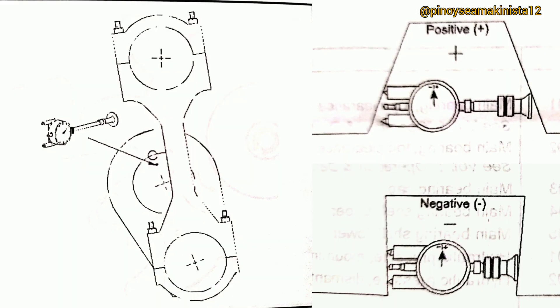Crankshaft deflections are measured to detect the misalignment of main bearings. The misalignment occurs due to bearing wear or deflection of the crankshaft. This procedure checks both horizontal and vertical misalignment.